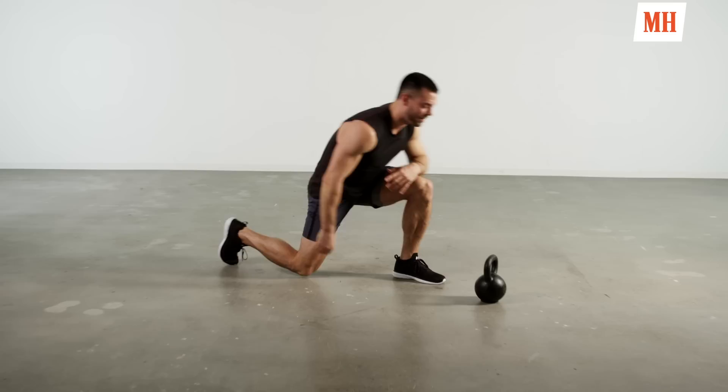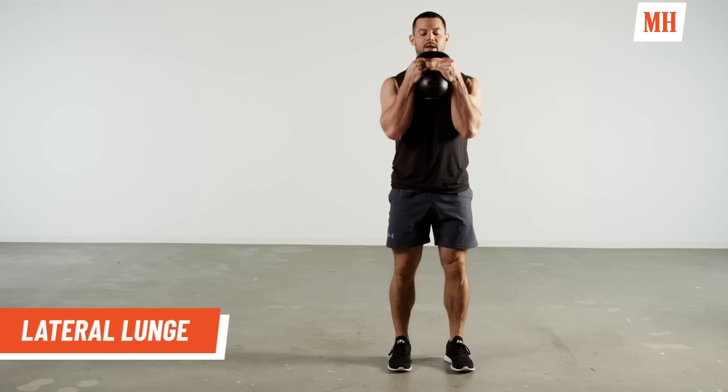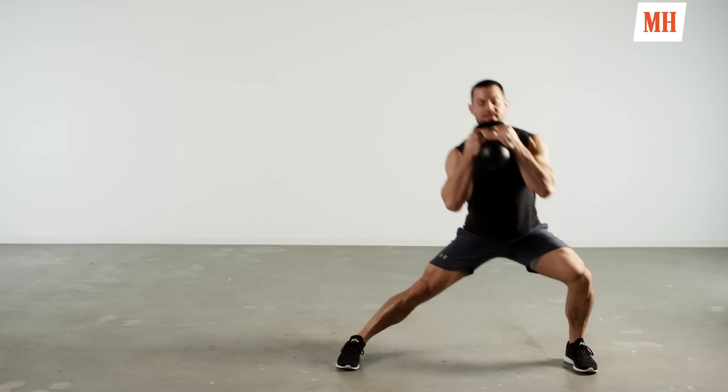Just like the push-up tap, we have a plank tap — down on our forearms, feet wide, glutes, core, thighs are tight. We're going to reach out, tap, tap. Each tap will be one rep. Then we stand it up, clean that bell back up as we did for that goblet clean, and then we have a lateral lunge. Bell's at the chest, big step out, butt back and down, chest is tall. Sitting through that right heel, off leg long, stand up, right to the other side, and we repeat.